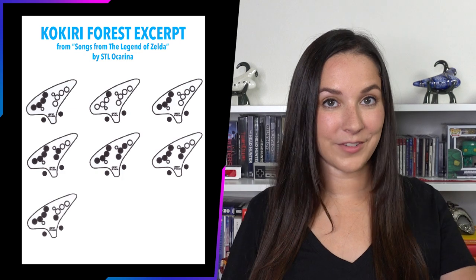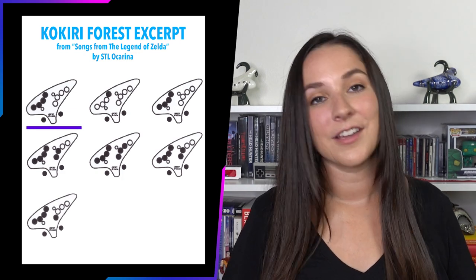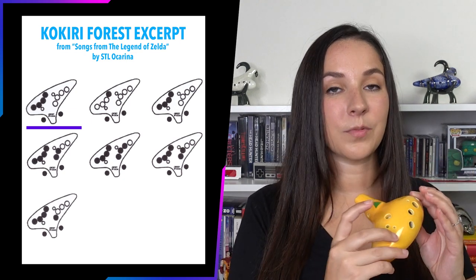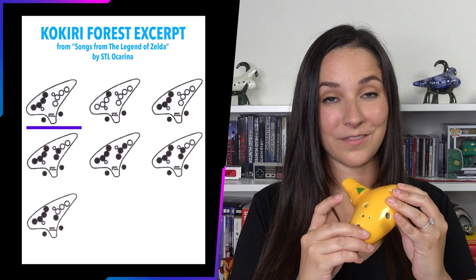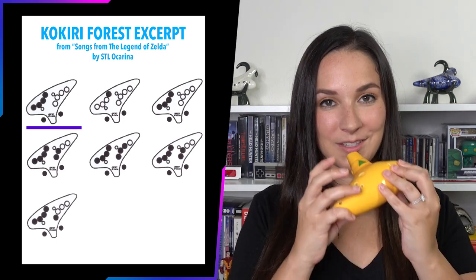I'm now going to show you part of a song and how we use ocarina tabs to learn it. You are going to read tabs from left to right, so let's start with the tab on the top left. It's telling us that we're supposed to put down both of our thumbs and then all four fingers on our left hand — our pointer, middle, ring finger, and pinky. That is a G if you remember from before, and a G should sound like this.